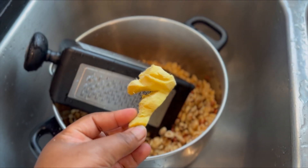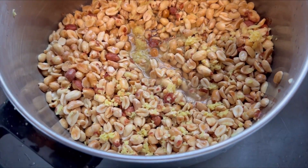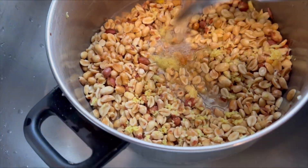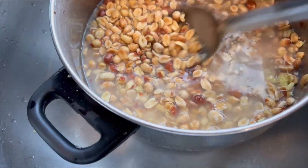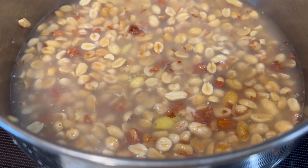Next we're going to go in and add our ginger. I'm going to be grating the ginger on the smallest side of my grater. A little bit of ginger goes a long way, but some of us love ginger — so do what you do. If you love more, you put more; if you don't want a lot in there, you put less.